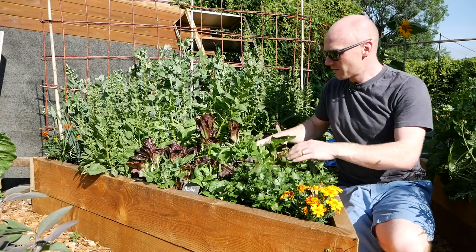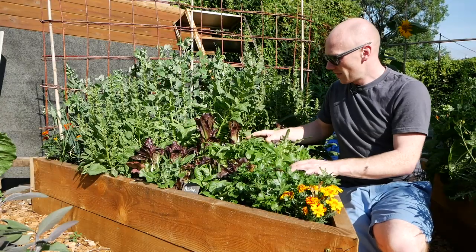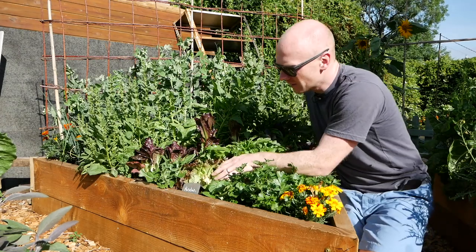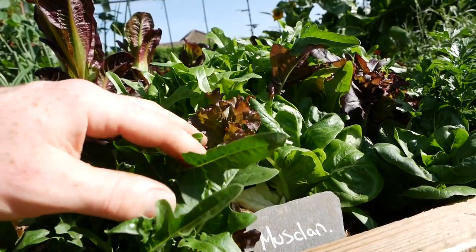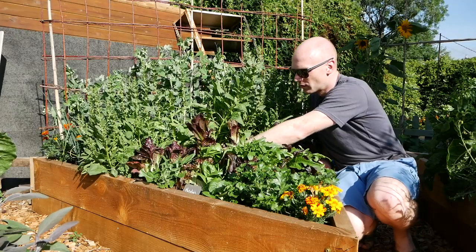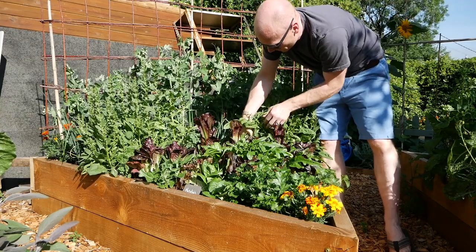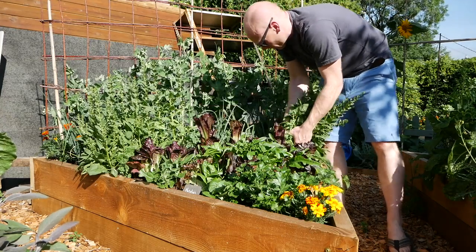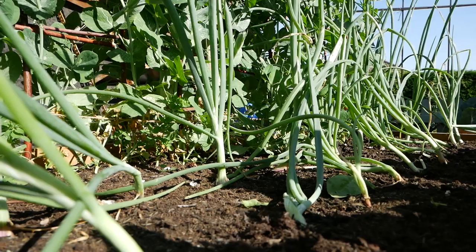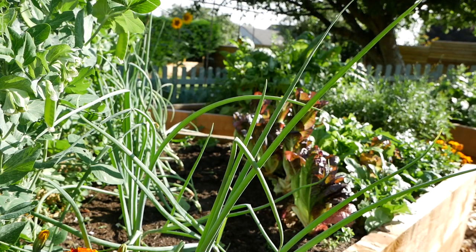Again we've got spinach which is time to come out — that will give a lot more light to everything behind it. One thing it was giving was shade to the shallots, which are bound to go to seed if we're not careful. At the moment they're looking great so I don't really want them to dry out. So this row of baby gem — it might look like a small insignificant row but it's amazing what you can get off a small growing space.